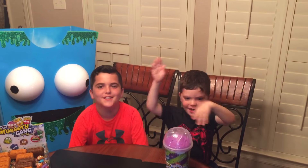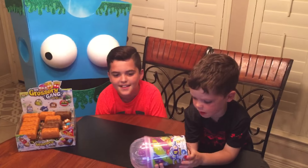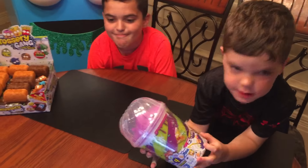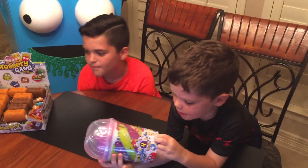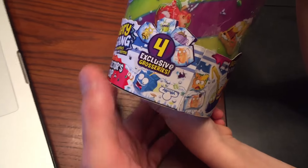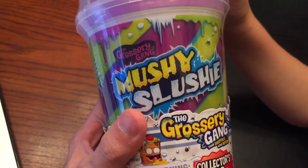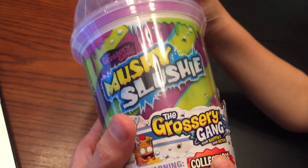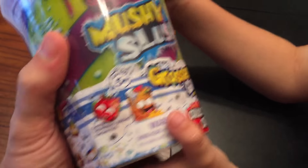What's up guys? Welcome back to Regan's Story Review. We're going to show you about the Mushy Slushy guys — there's like little persons in it. This is the giant Mushy Slushy by Grocery Gang series one, and it is a collector's cup.